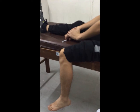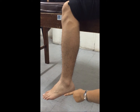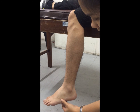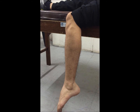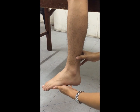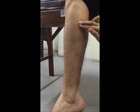The peroneus longus muscle originates at the head of the fibula near the distal attachment of the biceps. It is inserted on the surface of the first cuneiform. Its action is ankle eversion and plantar flexion. The tendon of this muscle may be palpated over the lateral plantar aspect of the cuboid when the foot is plantar flexed and everted.